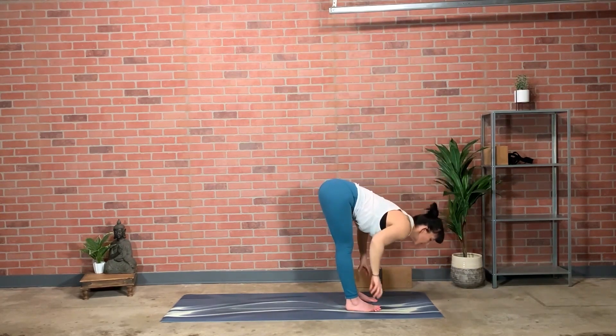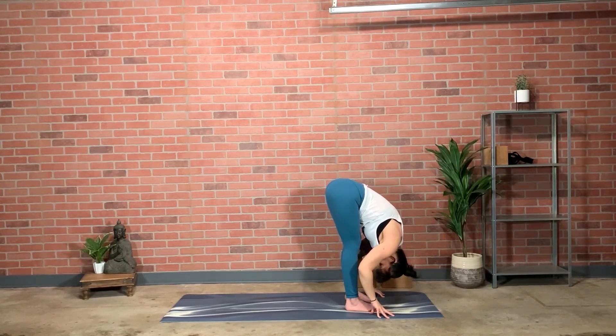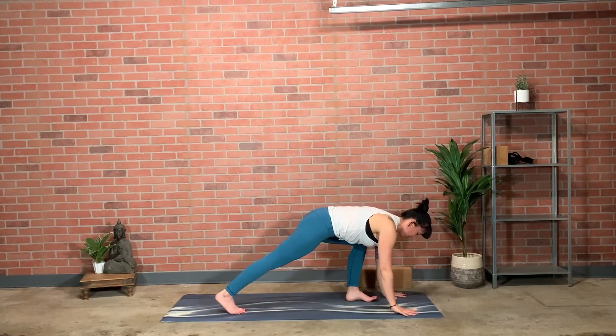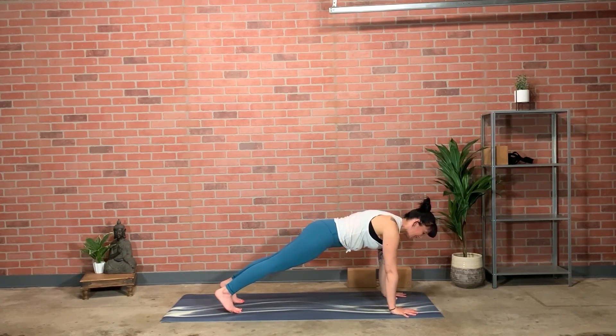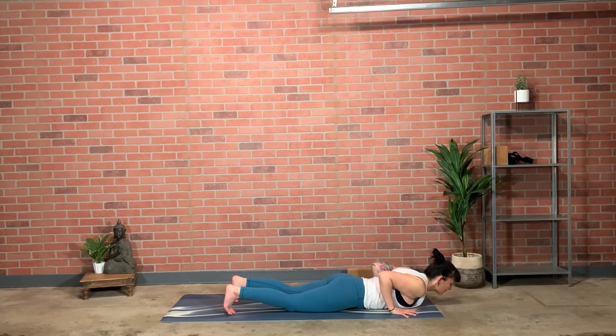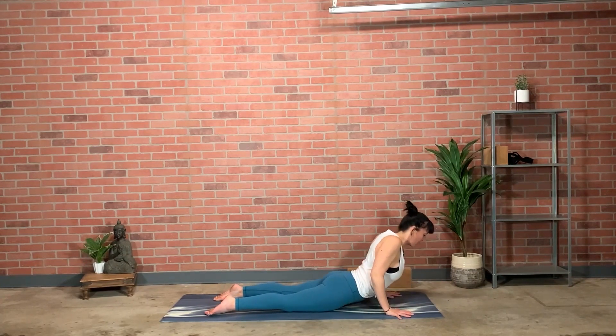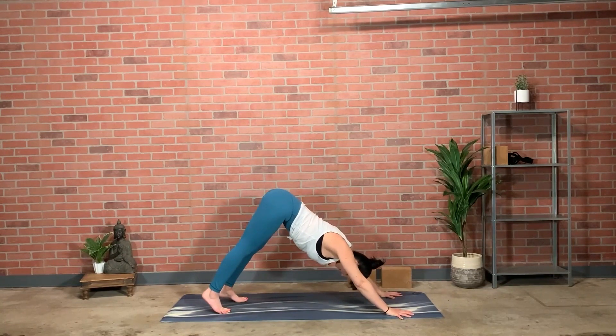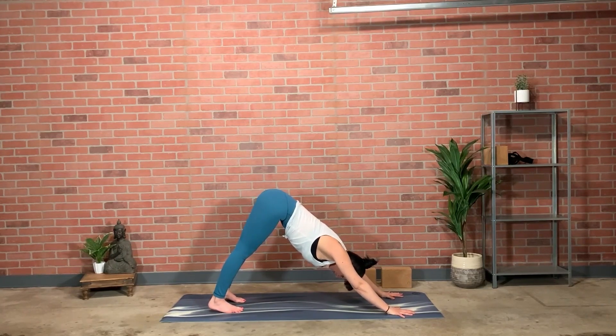Inhale, extend the spine, hands to shins or fingertips plugged into the floor. Exhale, step to plank pose — top of a push-up. Hold plank for several breaths: dome the upper back, crown of head reaching one way, heels the other, front thighs strong. Exhale, lower down — knees or Chaturanga. Press the tops of the feet and palms, inhale, Cobra or Up Dog. Exhale, hips go back, downward facing dog. Reaching from the bottom tips of shoulder blades to fingertips — that long reach. Breathe. Then inhale to prepare, exhale bend knees, crouch and look forward, inhale step or jump feet to hands. Keep inhaling, lift halfway. Exhale, pour forward. Inhale, rise up reaching to the top. Exhale, return to mountain pose.